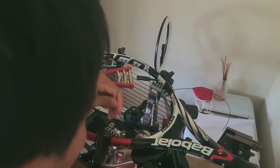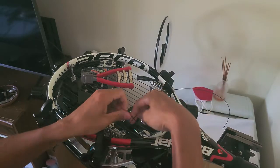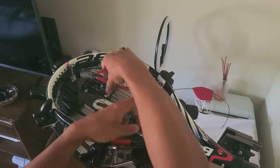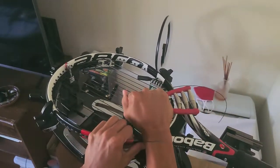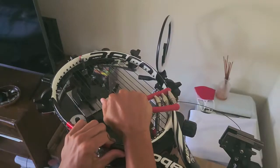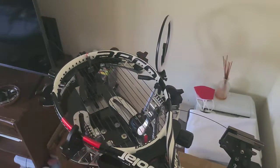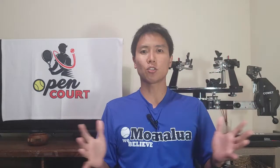A Wilson Pro Knot, Parnell Knot, or any big wide starting knot will sit flush on top of the grommet hole without going inside, so you'll never have to worry about the knot getting sucked in and damaging the inside of your frame. If you don't know how to tie a Wilson Pro Knot it's very simple — look up a tutorial. I recommend that or a Parnell Knot: any wide knot that sits flush on the grommet hole.